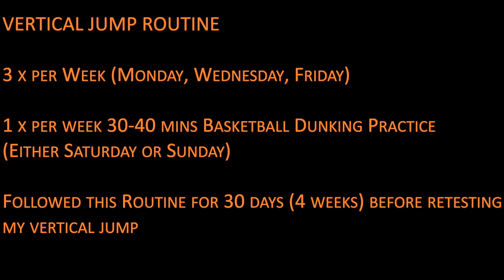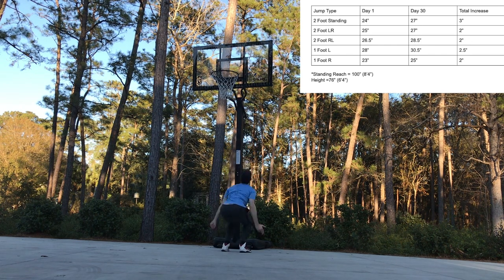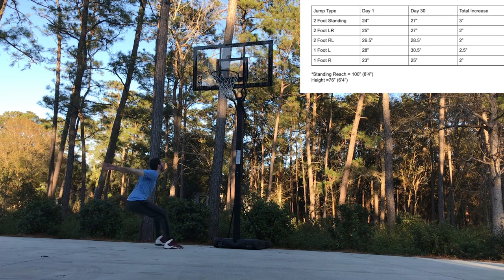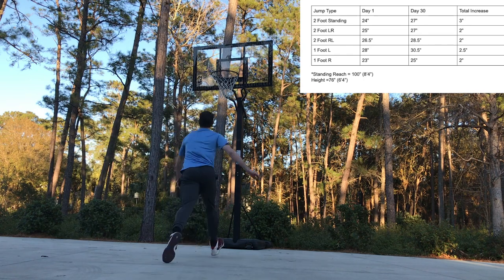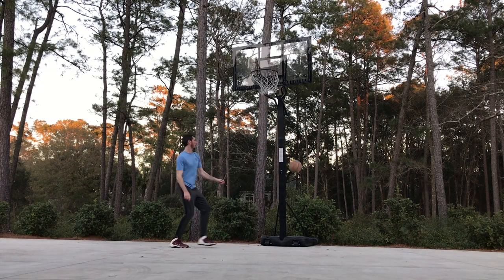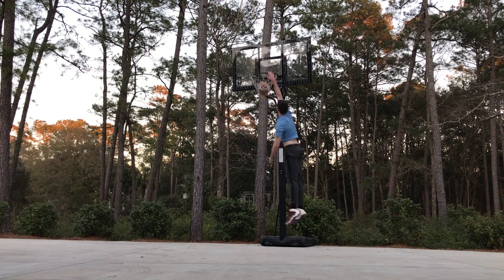I did this routine three times per week and supplemented it with a 30 to 40 minute basketball dunking session on either Saturday or Sunday. After 30 days I retested my vertical, keeping everything the same — three attempts per category, best result used. The average increase across the five jump categories was about two and a half inches, with the greatest increase of three inches coming from my two-foot standing jump. I was pretty happy with that progress, and the footage showed those extra inches were quite apparent in my dunking ability, as I was much more comfortable and could dunk off four major plants.